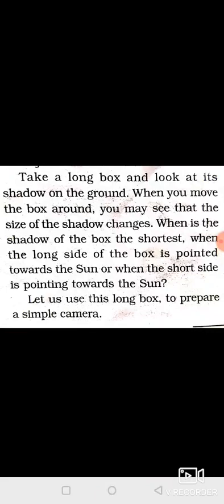Let us use this long box to prepare a simple camera, known as a pinhole camera. We will study this tomorrow. Till that, I want you to go through the chapter again — light, shadow, reflection, simple but important. Please watch a good video and read the chapter once or twice. We will start the pinhole camera next time. Please read and revise, and stay home. Thank you.